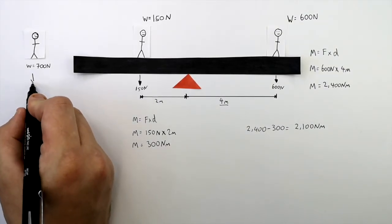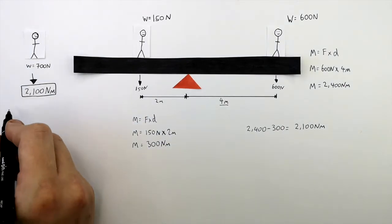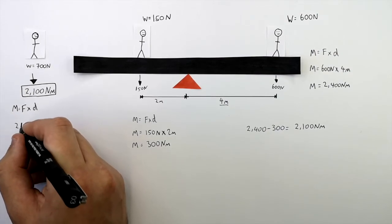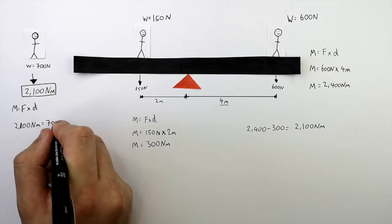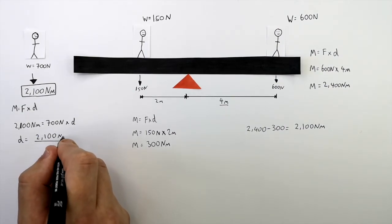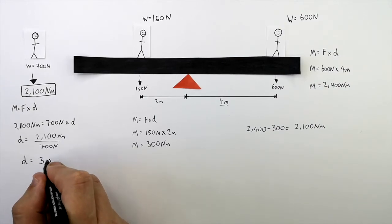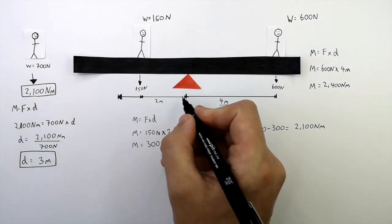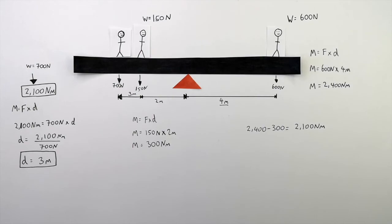So the anti-clockwise moment due to the additional person must be 2,100 newton metres. Recall M equals F times D. The moment must equal 2,100 newton metres, and the force is 700 newtons, so D equals 2,100 newton metres divided by 700 newtons. The distance the person must stand away from the pivot is 3 metres. With a force of 700 newtons standing 3 metres from the pivot, the moments are balanced — the anti-clockwise moment is 2,400 newton metres and the clockwise moment is also 2,400 newton metres.